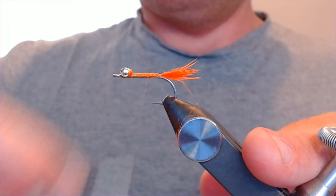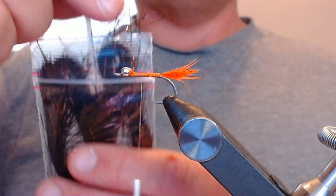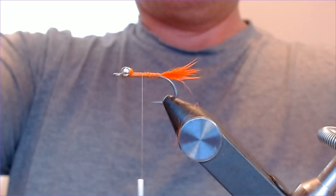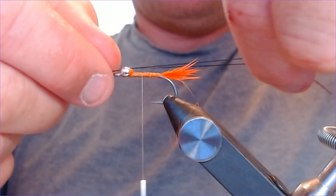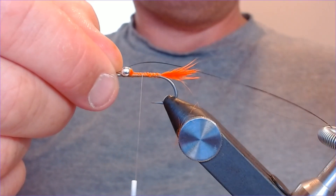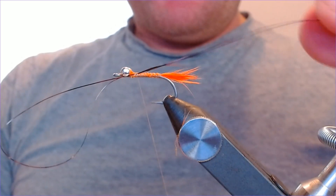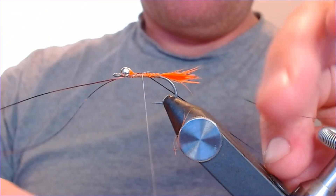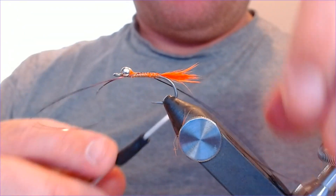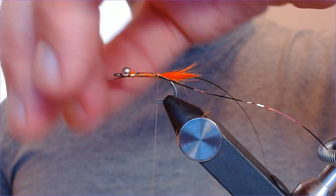We'll also put some antennae on — some feelers — using a little bit of Flashabou. Pick your color: black, brown, or this very dark copper which I really like. Take one length of Flashabou, match the ends up, and tie it in on top of the hook letting it extend over the end — about two times the length of the hook for the feelers. Bind it all the way down, trying to separate the feelers so they splay one side and the other, pushing down on the hook. Trim off the excess.